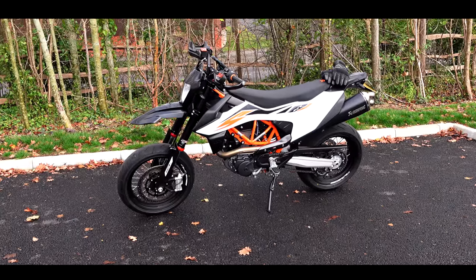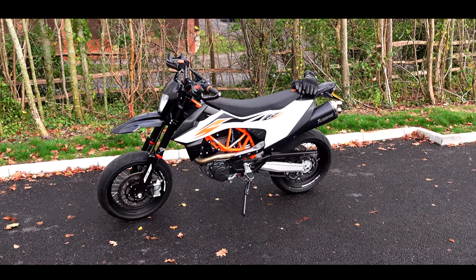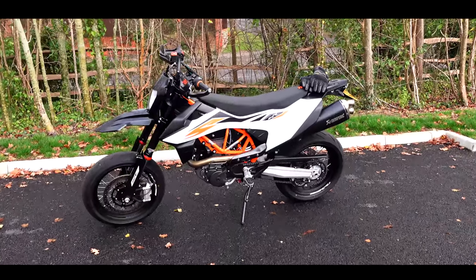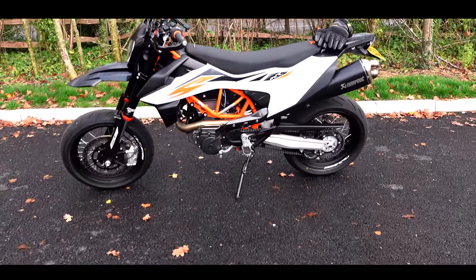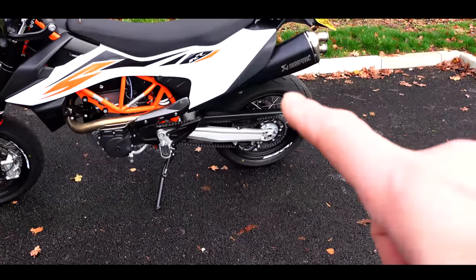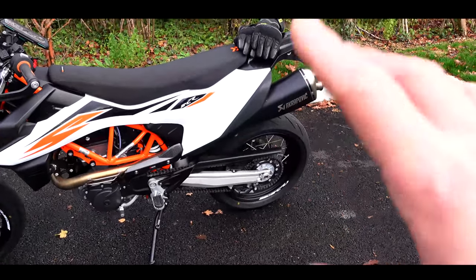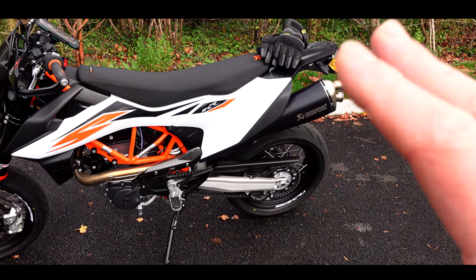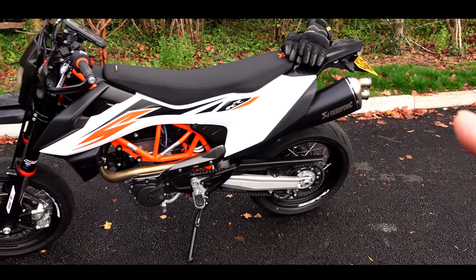Here's the SMCR — well, I say standard, it's got some power parts bits on it. It's got the Akrapovic street line exhaust. It's nice, but it's not brilliant. It's a bit big and a bit too quiet. We want better.